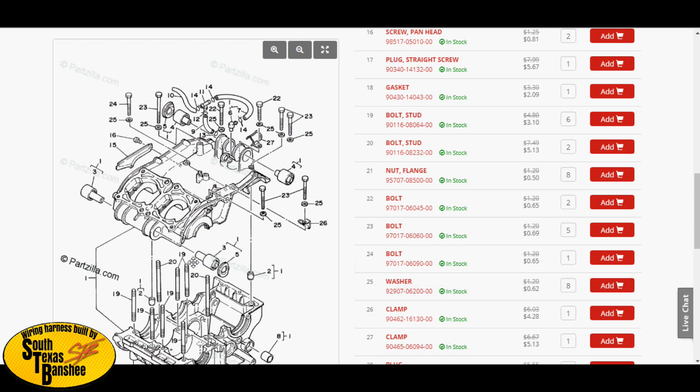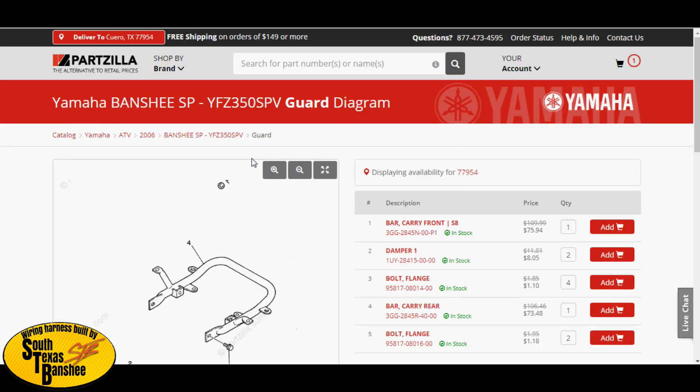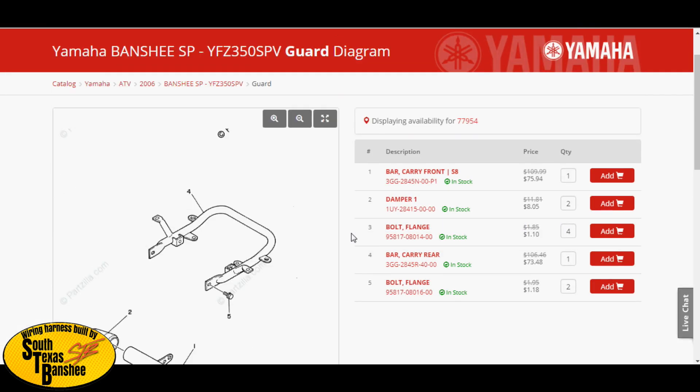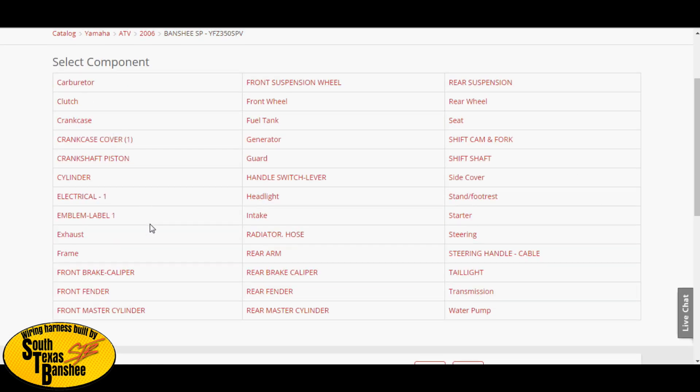Everything you need for your Banshee — for your engine, anything on that bike — you can get it here. Some of the stuff is in weird categories; for instance, your bumper or grab bar is under 'Guard.' You can buy the bolts that hold it on, the rubber caps that go on the end, the actual bumper, the actual grab bar. Literally if it's on your bike you can find it, so don't freak out if you're new to this.